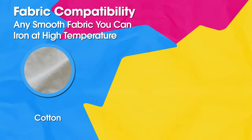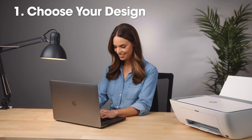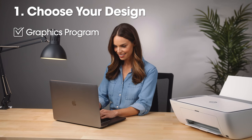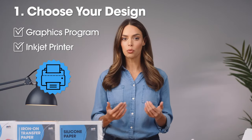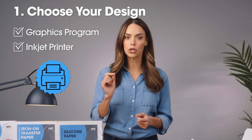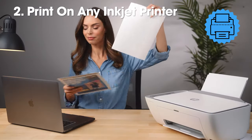You can use PPD transfer paper on any smooth fabric that can withstand high heat, such as cotton, linen, viscose, or denim. Step 1: Choose your design. Open a graphics program on a computer that can print on your inkjet printer. Remember, if there is white in your image, you must use the dark transfer paper regardless of the fabric color.